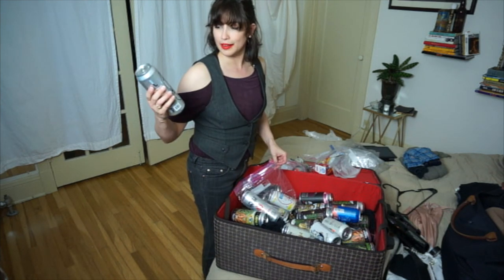What do we got in here? This is a really good version of a rice lager.